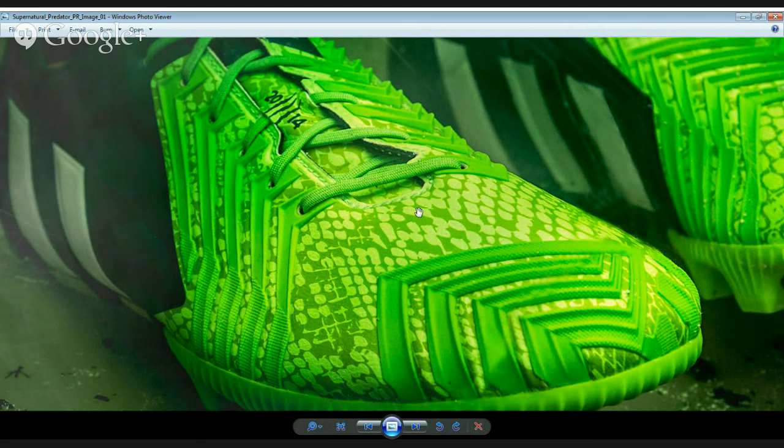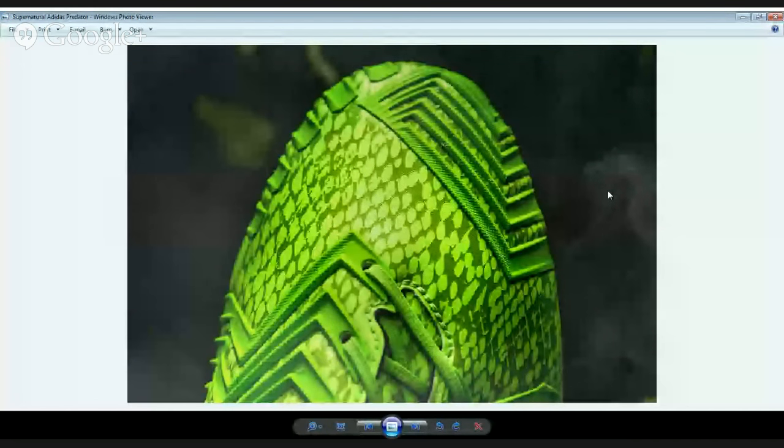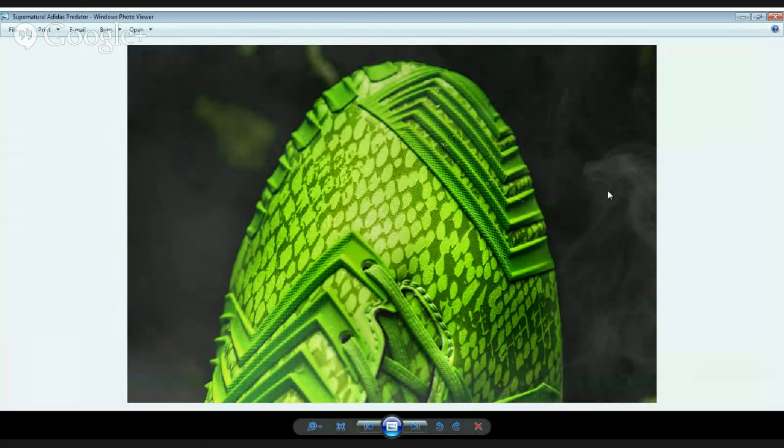It has like a crocodile skin print. I actually noted on Twitter that I thought these look a little bit like the old F50 iTunes. Pulling up one more image from the Adidas PR campaign — it's just a striking design. That luminous colorway pops a lot, and as you said, it's got that reptilian style design. Would I personally wear it? Probably not. But it definitely stands out.